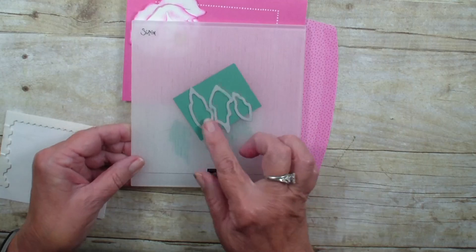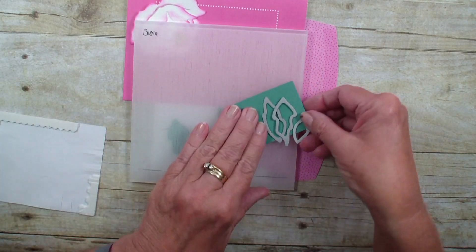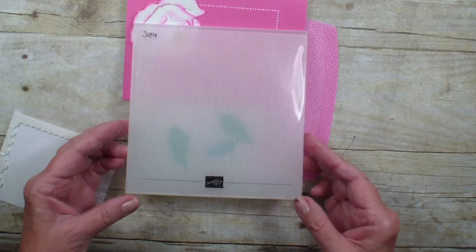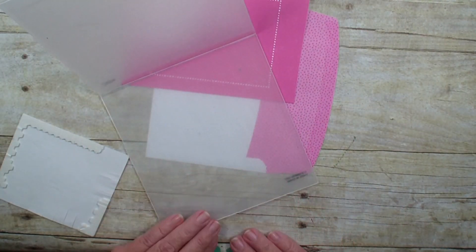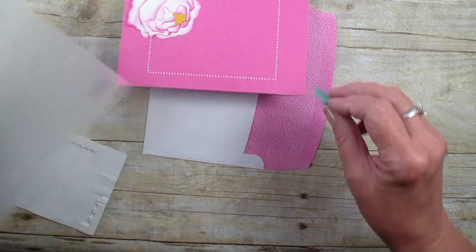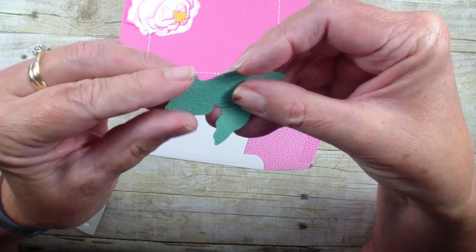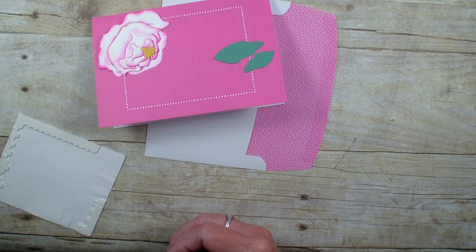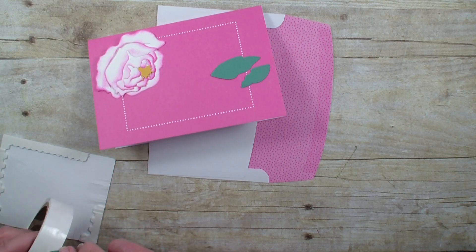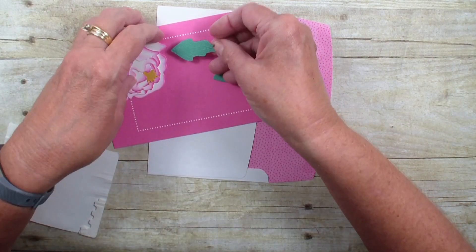I've already taken the three leaves and cut them out with the dies. I ran them through the Supple embossing folder and it gave those leaves a nice texture — I don't know if you can see it very well on the video. I'm going to go in and grab a glue dot.